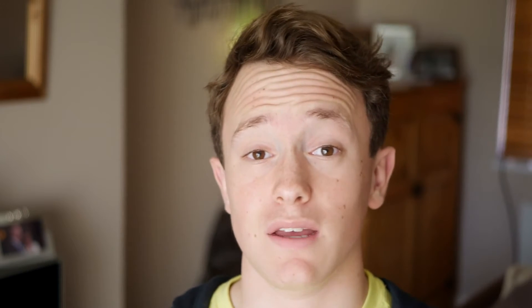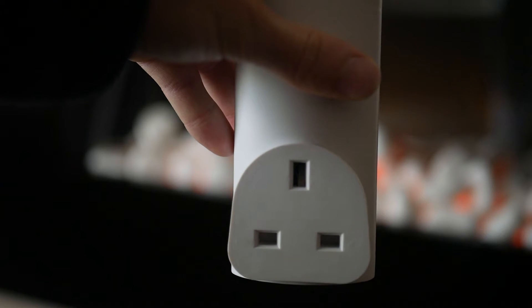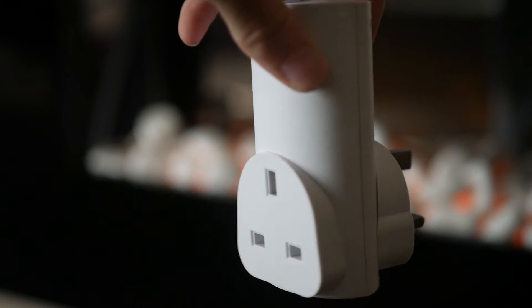As the name implies, this is a smart socket. You can put it anywhere around your house and turn it off and on using your phone. It has a socket pass-through, which means it has a female plug socket on the front so you can plug your plug in, and a male plug socket on the back so you can plug it into a wall outlet.